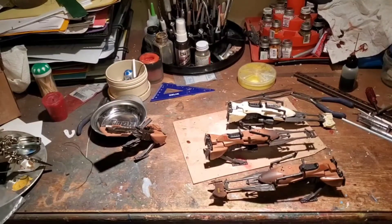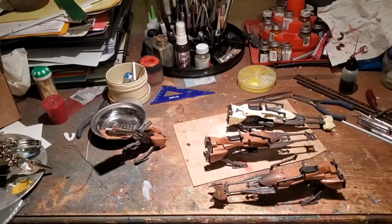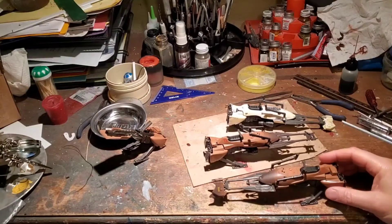Hello there Star Wars Toy Fans, this is Jim and welcome to my channel. This is sort of an ad hoc video that I'm putting together tonight because I'm making some modifications to the 1997-98 speeder bike that was produced by Hasbro.